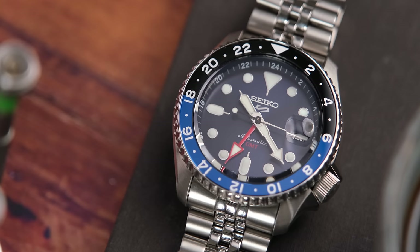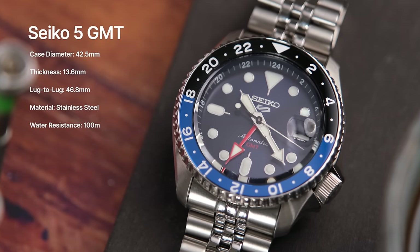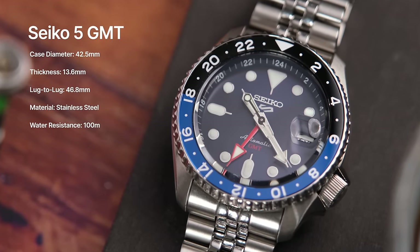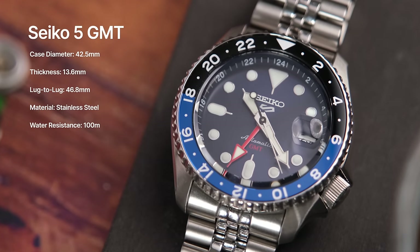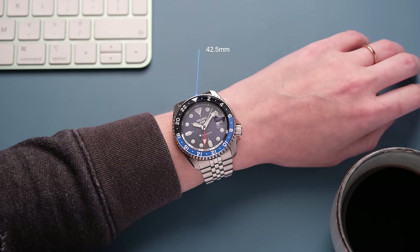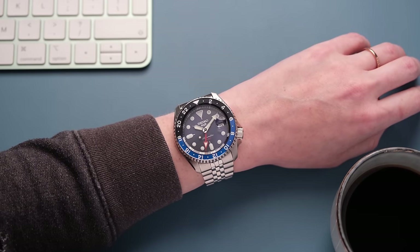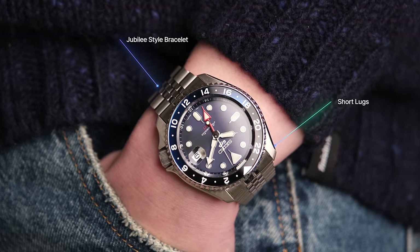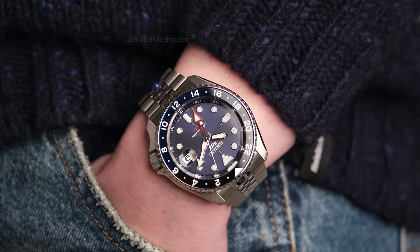If you're not as familiar with this model, this has a case size of 42.5 millimeters, a thickness of 13.6 millimeters, and a 46.8 millimeter lug-to-lug. This is a very small wrist-friendly lug-to-lug measurement and is a big reason why I bought this watch. 42.5 millimeters would usually be getting a bit too large for me, but this wears far more like a 40 millimeter because of the short lugs and the Jubilee-style bracelet that butts right up to the case.